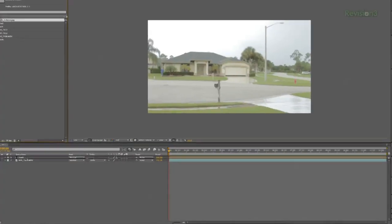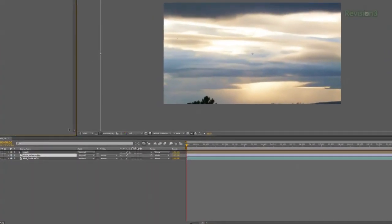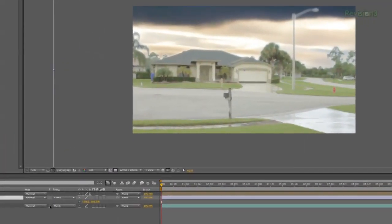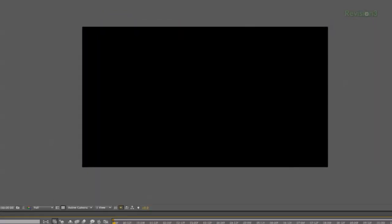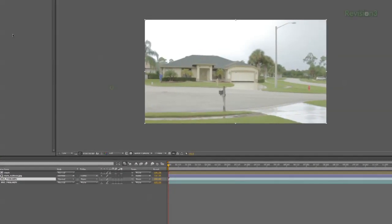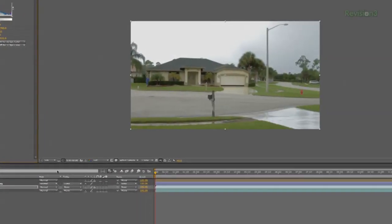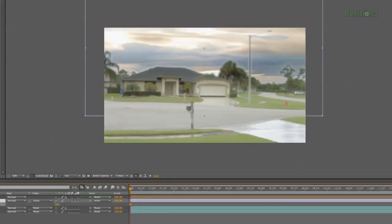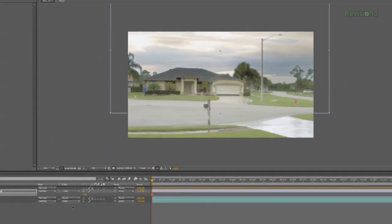Now I'll pre-comp the solid and the duplicated clip, then bring in a picture of the sky that I like. I'll put that below the pre-comp layer, then click Track Matte and select Luma Matte, and the sky layer will now only show through the shape of the white we created. But now it just looks ridiculous, and that's okay because we're not done. Next I'll duplicate my background footage and darken it, then add a square mask and feather it so that the sky is a bit darker than the ground. Then I'll drop the opacity of my clip and position it how I want it.